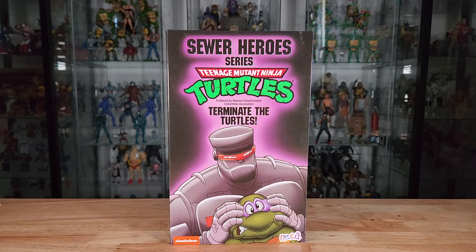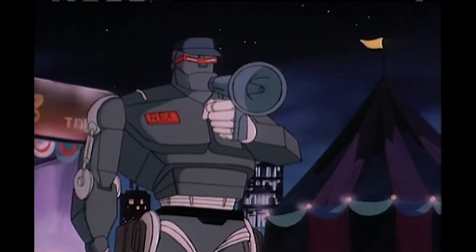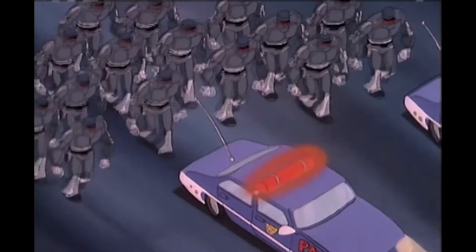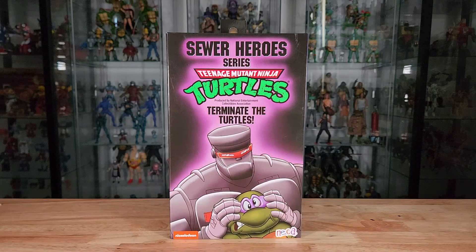This is the NECA Ultimate Evil Rex-1 action figure, available right now at local Targets, ringing in at about $50. He is a bit of a troop builder, being that he showed up in the same episode as Rex-1 in the '87 cartoon — Shredder decided to make clones of Rex-1, so he had an army of evil Rex-1s. You might want to be careful since they're $50 each; maybe getting three should get the point across.